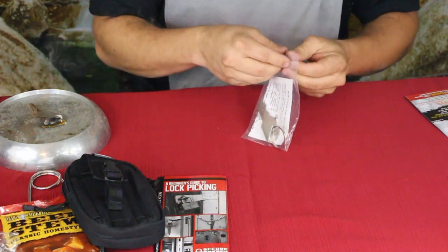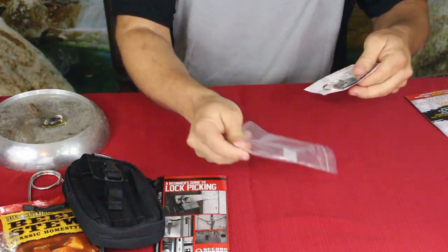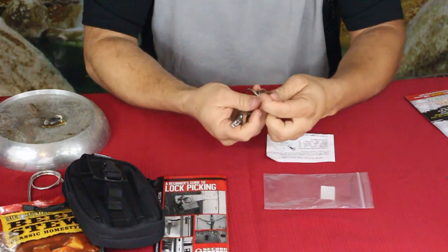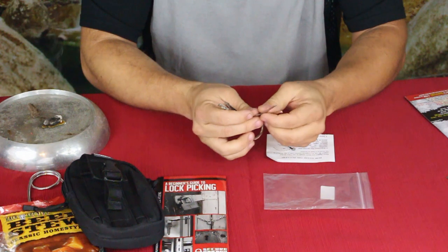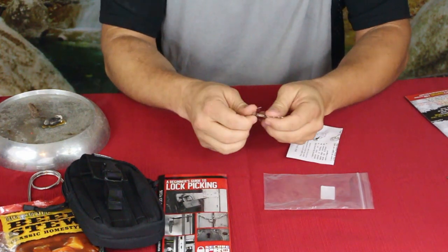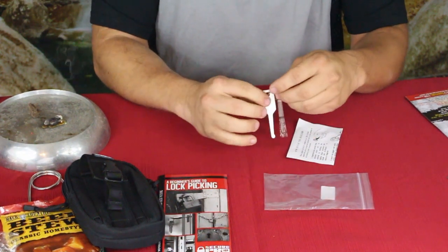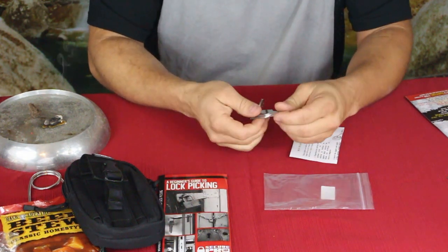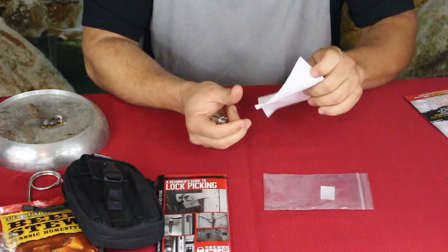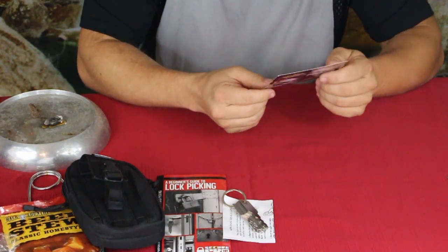The next one they call an auto jiggler — I would say more like jiggler keys or a jiggler set. As you can see it looks like a set of keys: basically plain flat thin pieces of flat metal, each with a different profile. These are used inside your lock picking set — you get in there, give it a jiggle and a little bit of a twist, and it helps to unlock whatever you're trying to get into, depending on whether this is the right style for what you're working on. It does have some basic instructions included. They suggest that one for $20.